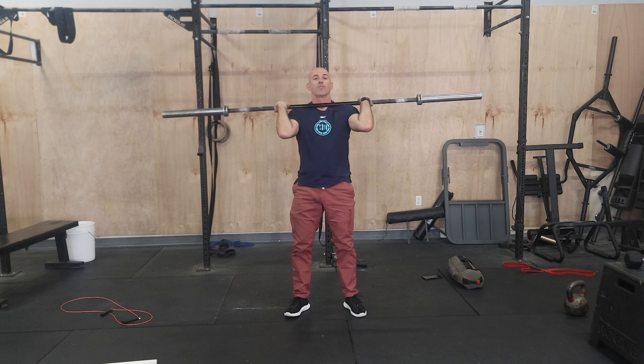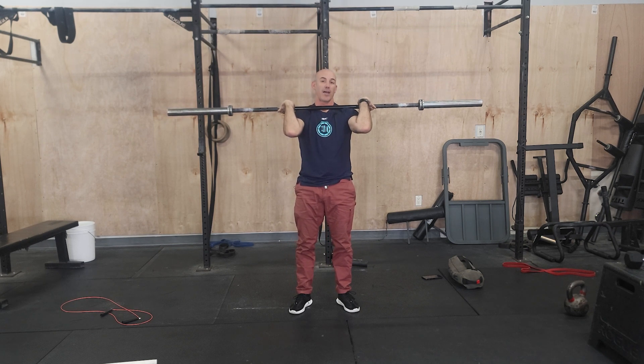A lot of athletes are stronger in a power clean, or if your legs are tired, you're gonna pull off the floor. Instead of squatting, you catch it in a partial squat and then reset. You can also do an overhead push jerk. So any combination of those — the goal is to see how much weight you can put over your head.